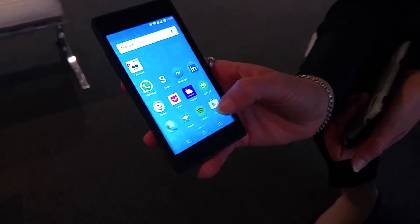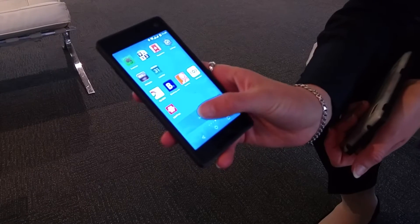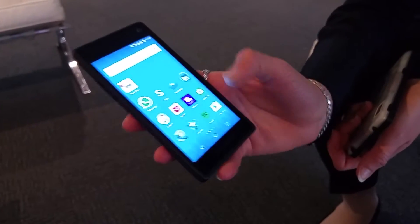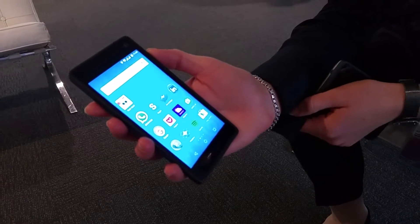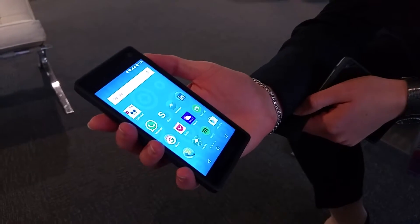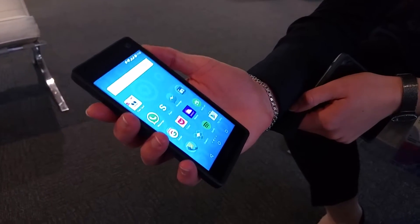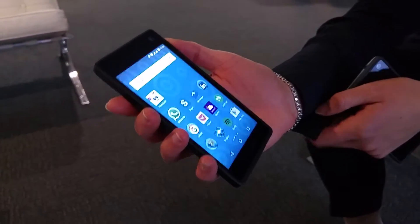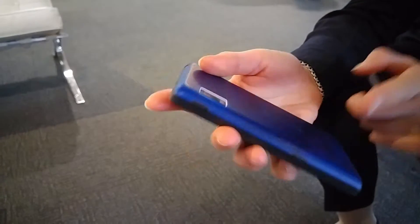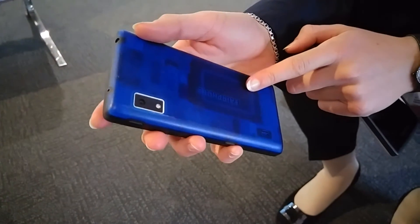It's sold with Android 5.1. And I can buy this — how expensive is this? It's 525 euros. And what specifications do I get for that? In terms of tech specs, it's Snapdragon 801.